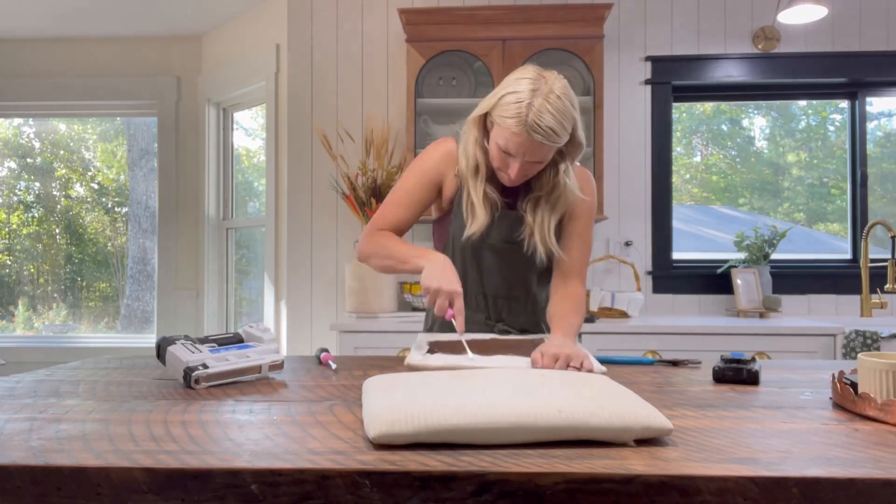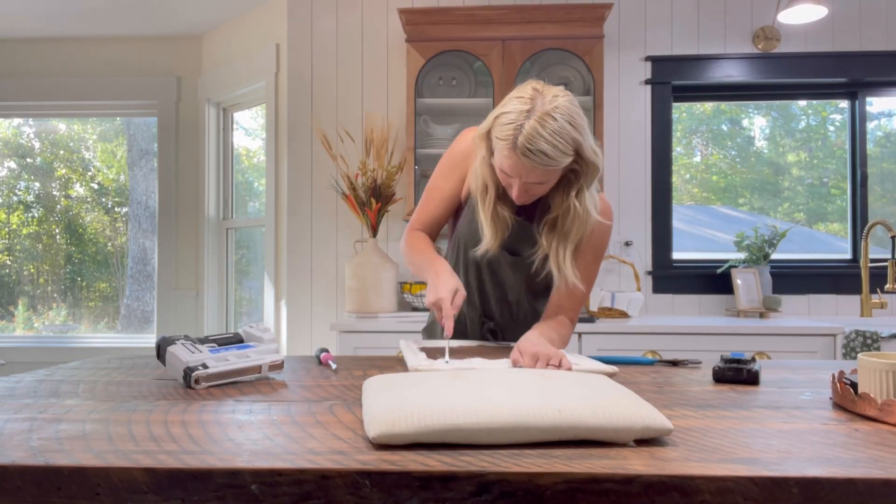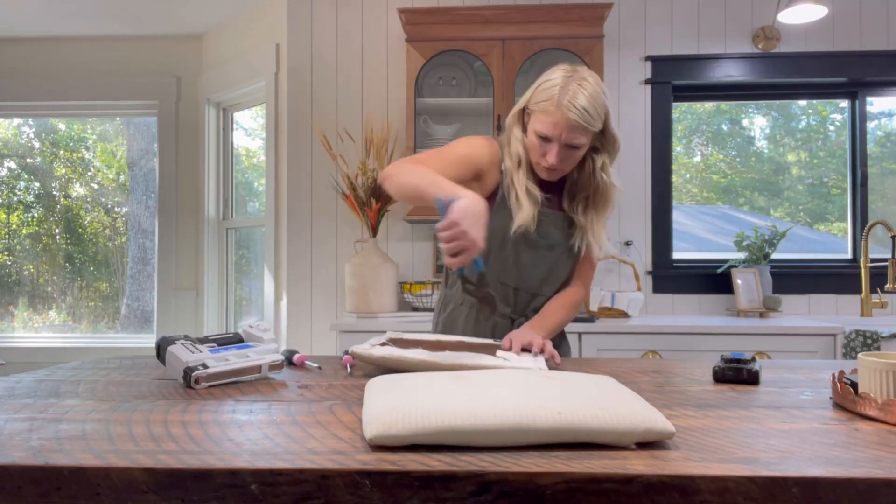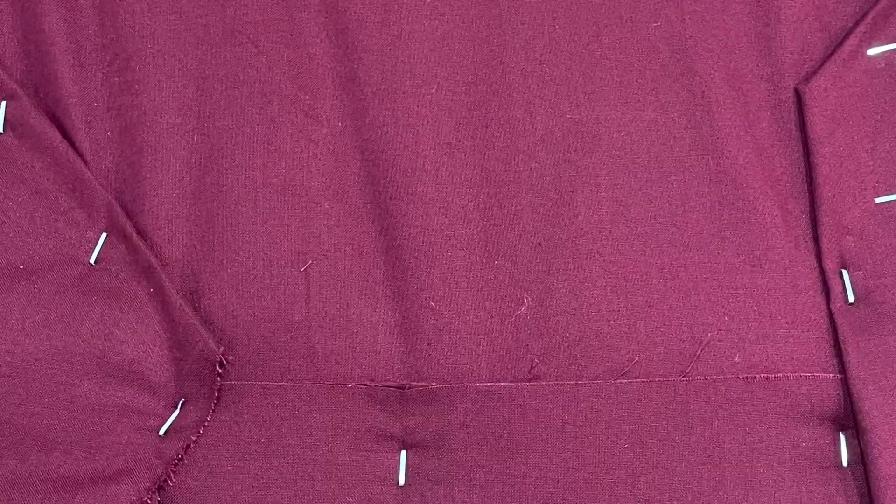Now it's time to replace these cushion covers. I simply removed the old fabric and all of the staples — that took a long time. Once I got the old fabric off, I replaced the cushion and added this really pretty plum fabric.